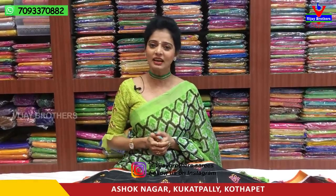Hi viewers, welcome to Vijay Brothers. We will show all collections in black saris. For different fabrics, we have a total black color.